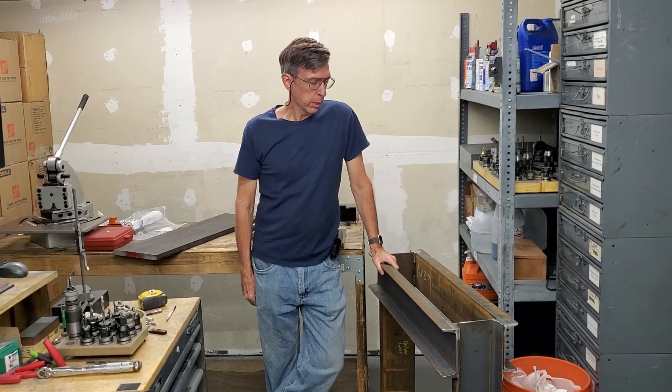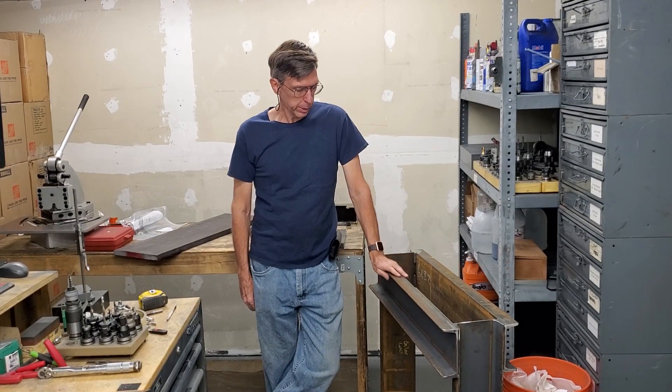Hey, Craig here. So as you can see I'm going full steam ahead on this press brake build.